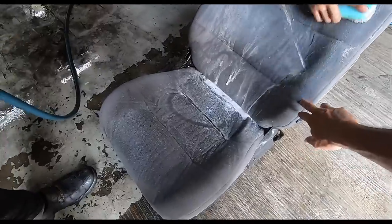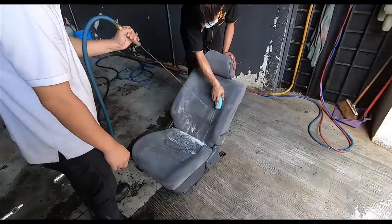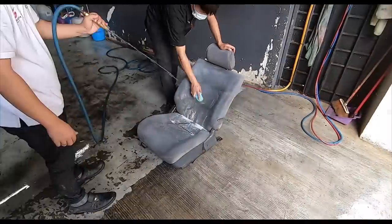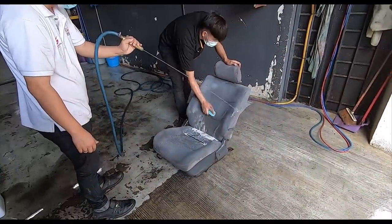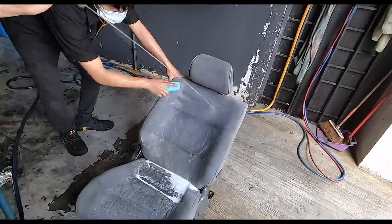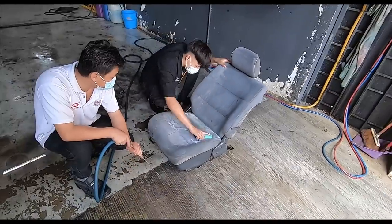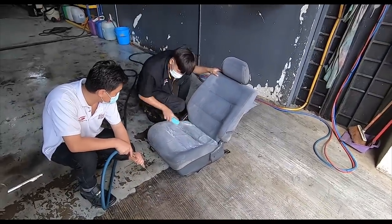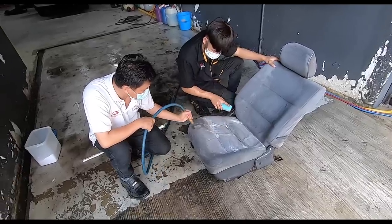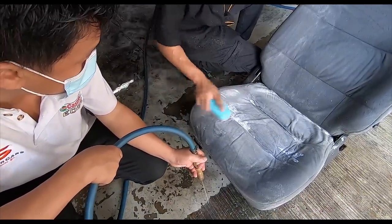Be careful especially around those parts over there. Look at all the gunk coming out — that's 31 years of gunk coming out of the seats. That's where that horrible stain was. They're going to have to scrub it maybe two or three times.